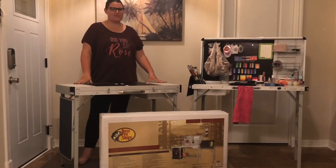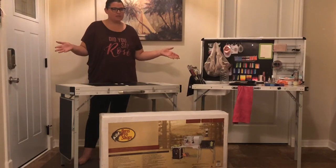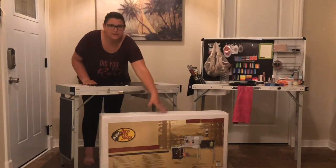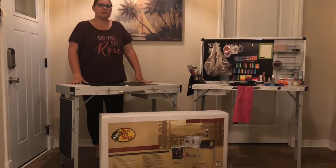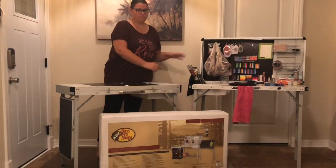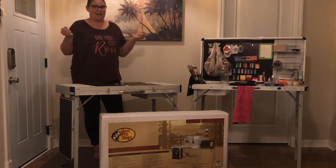Hey, this is Brittany with Bumblebee Space Painting. I just wanted to give a quick video rundown of my camp kitchen tables. As you can see, I have three here — one brand new one in the box that I just purchased this past weekend, my original table from my first video, and then my current table. All three tables are well — exciting to have.